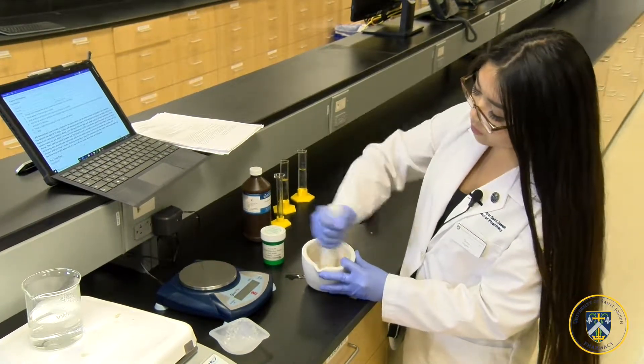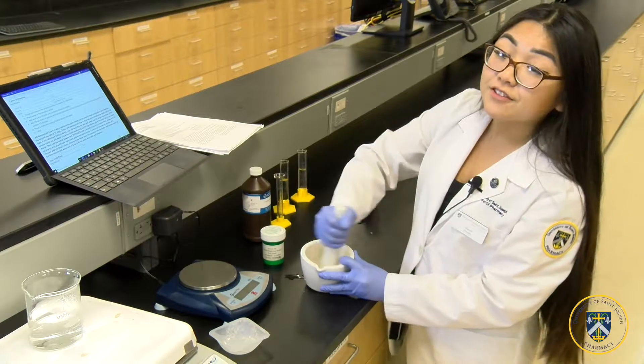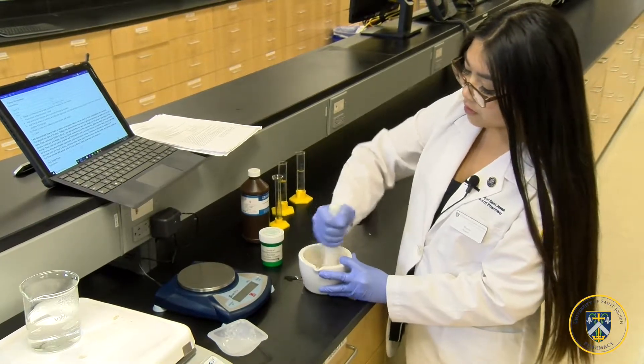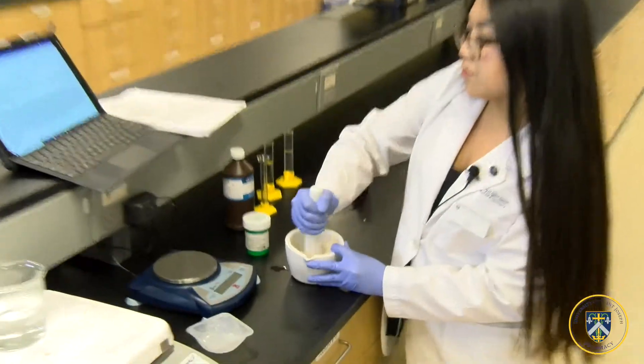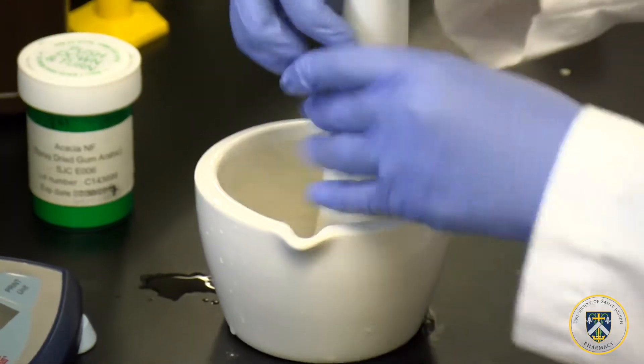This is a wet gum emulsion because the water is the base first. Then I'm going to add oil drop by drop into the mortar and triturate it until a smooth mixture is created.